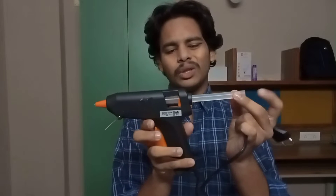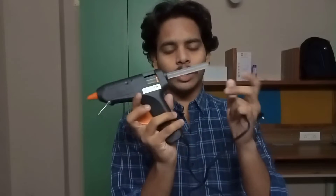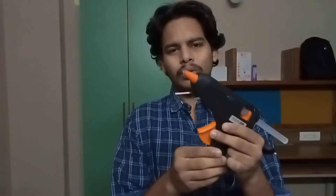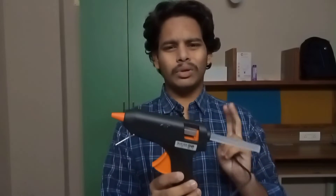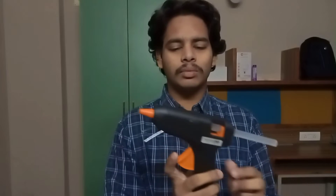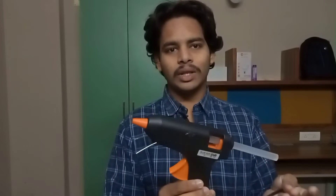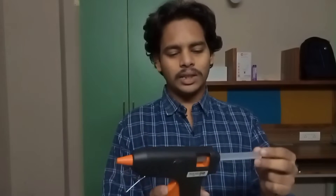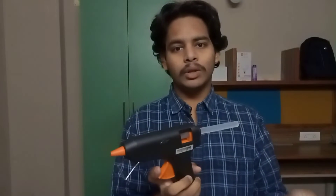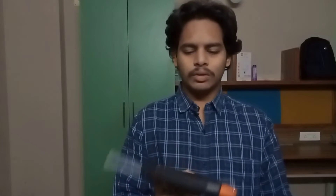If you are interested in this rubber stick, you can use a glue stick. If you are interested in a glue gun, you can use it for 10 rupees. If you have a glue gun, you can have two sticks free — so you can have three sticks with a glue gun. If you have 100 rupees, you can get the maximum.